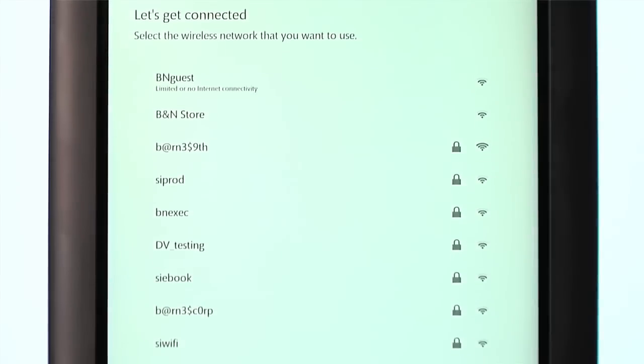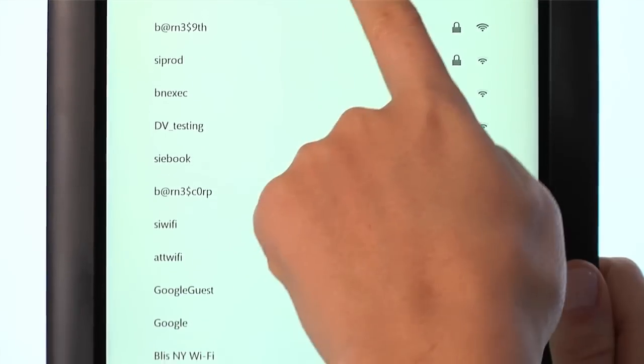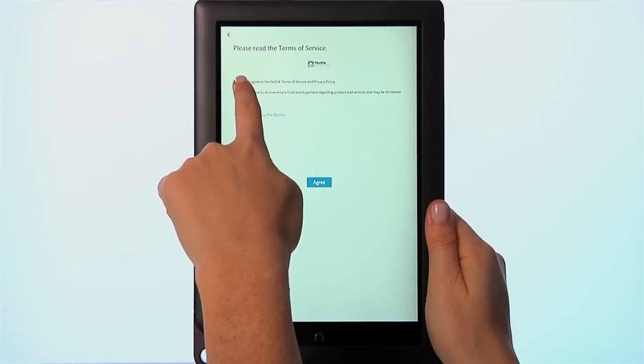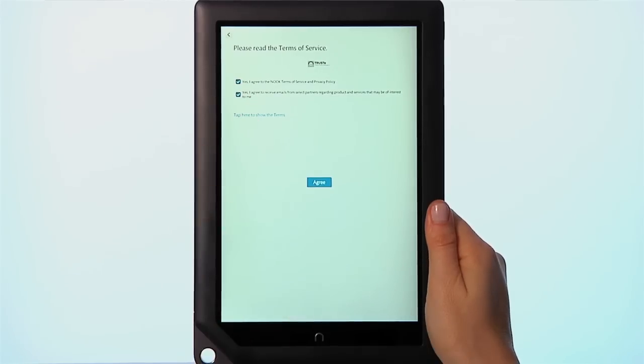Remember, if you're connecting to a password-protected hotspot, be sure to have your password handy. Review our Terms of Service and then tap Agree.